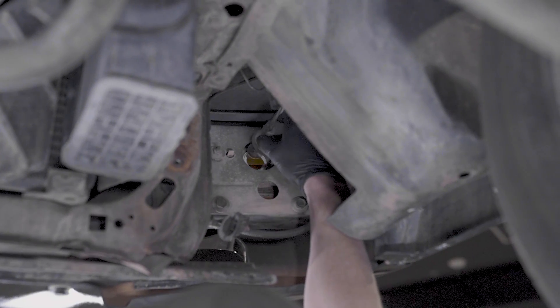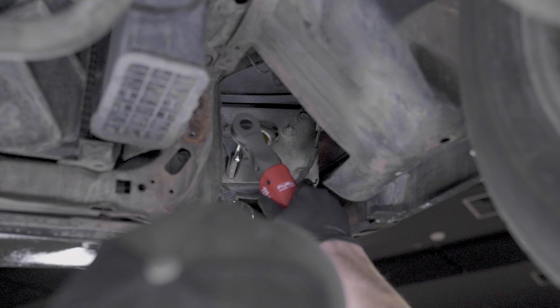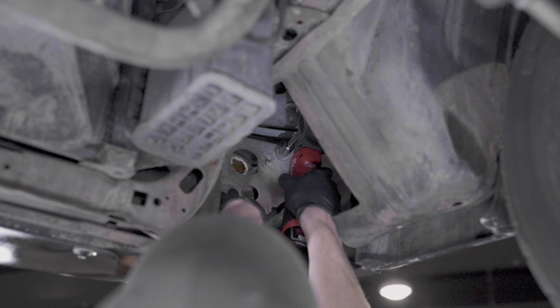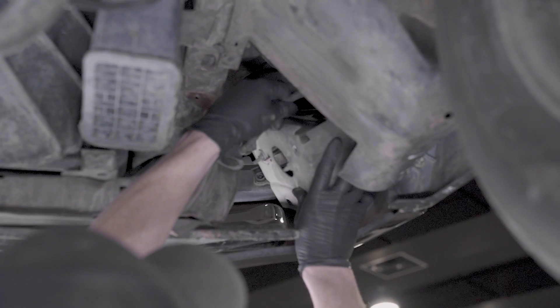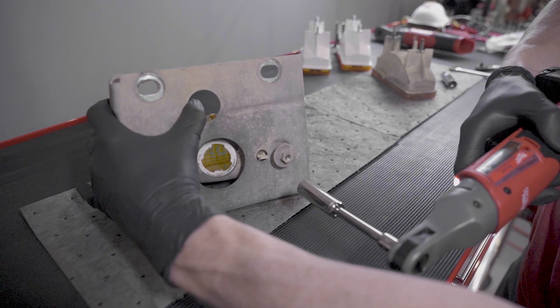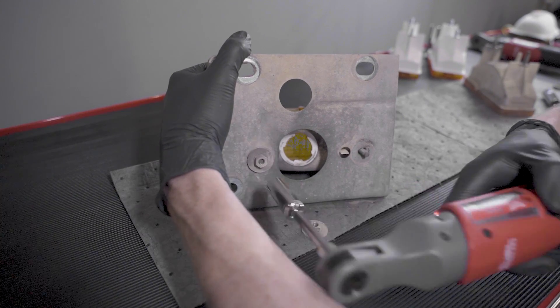Now you have the working room to remove the passenger side turn signal assembly. With both assemblies out of the car, place the light housings and brackets on a workbench. Remove the 7/16" nuts from the brackets and then remove the old light housings.